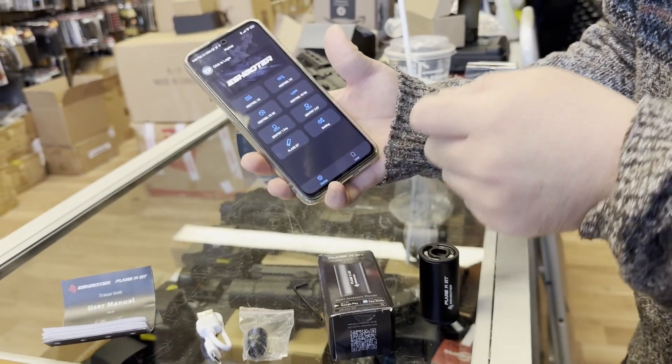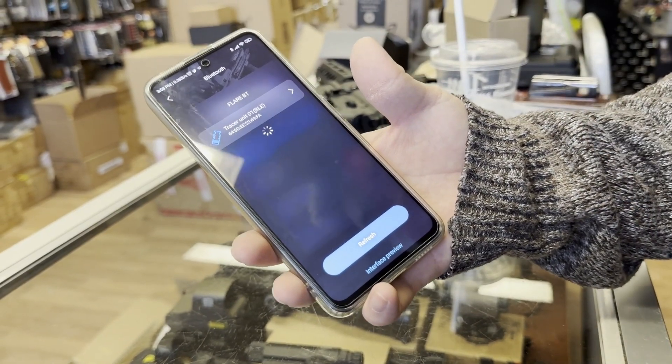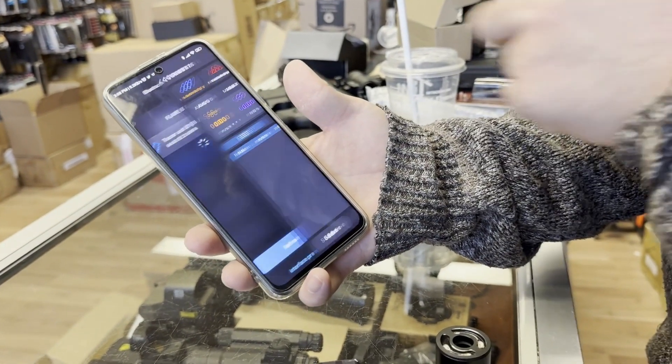I have already installed the app. You tap on Flare BT and it connects. Right now I press the M button on the Tracer unit and press the corresponding pop-up on the screen.